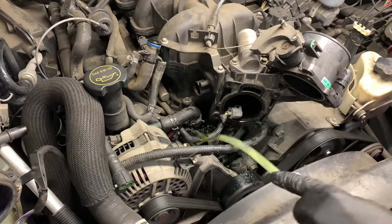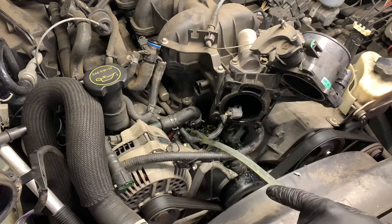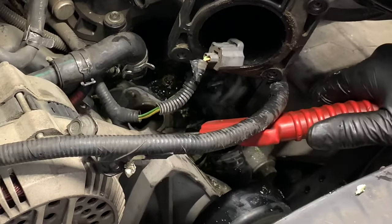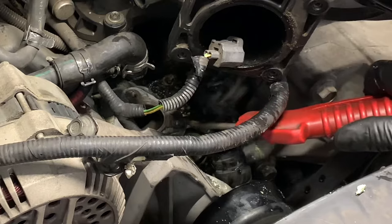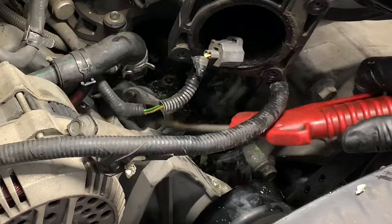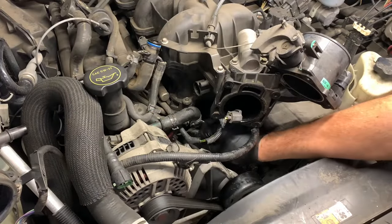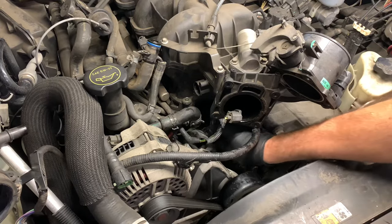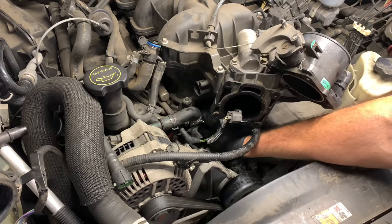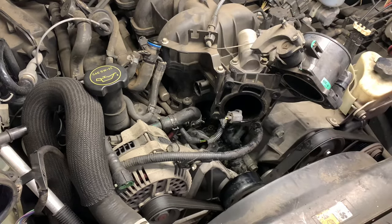Now I'm going to suck out any remaining coolant in the lower housing using a turkey baster — that worked really well. After that I used compressed air to blow out the bolt holes. Make sure there's no coolant inside the bolt holes — if you try to tighten up a new bolt into a hole with coolant in it, it won't compress and it'll crack the housing. Now I'm going to clean up the mating surface, making sure it's free of any debris. I used a razor blade, shop towels, and compressed air to clean all that up.